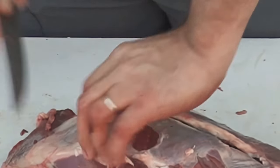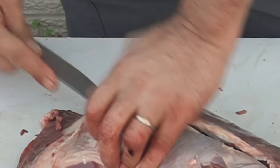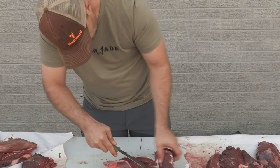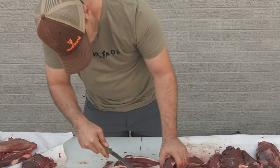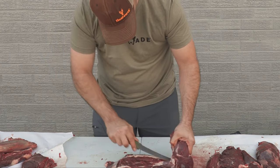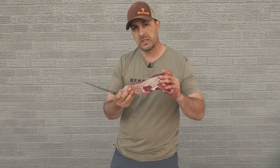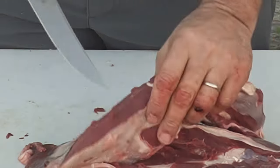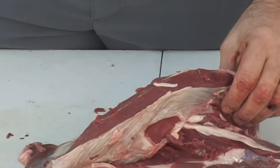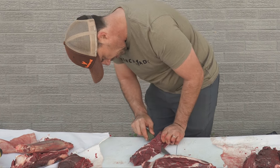Now we're going to open it up and slice it off this shoulder blade. Work your knife around, let it do the work — let it cut as close to that shoulder blade as possible. So there you go, there's your flat iron steak, but it's not just one. There's actually two of them in here. If you look right here, there's a line of silver skin right here, so we're going to take our knife and run it on that line and separate these two.